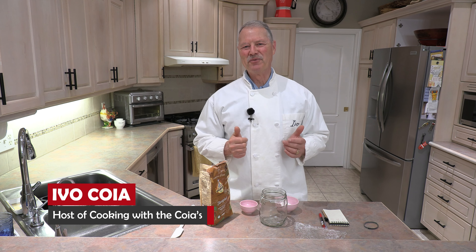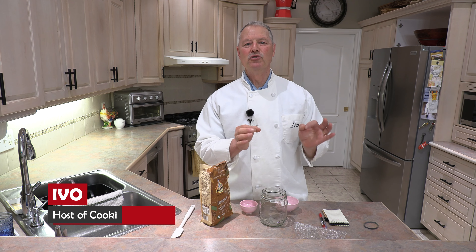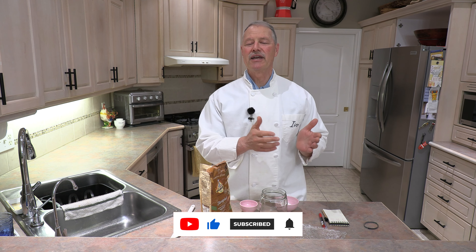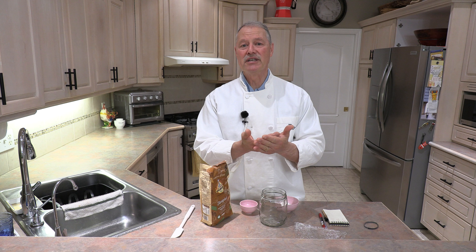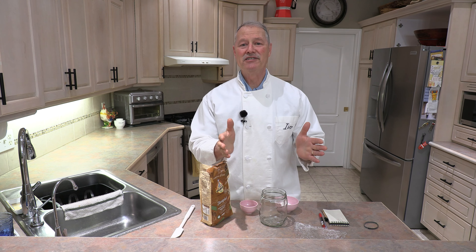Hello everyone, my name is Ivo and welcome to Cooking with the Koyas. On today's show we are going to make a gluten-free sourdough starter. Just because you're gluten intolerant doesn't mean you can't enjoy a nice sourdough bread, pizza, or focaccia — and it all starts with the gluten-free sourdough starter. I'm going to show you how easy it is.